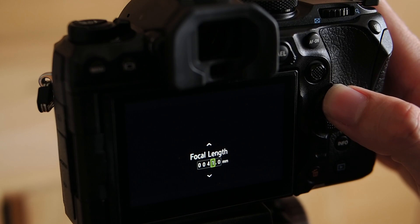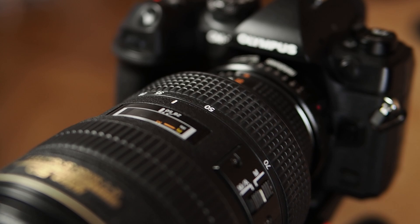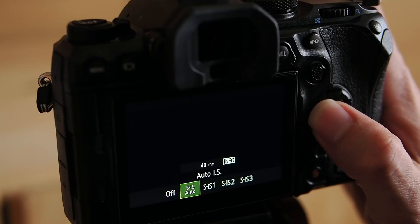Number 1: Test the IBIS calibration with the adapted lens at the desired shooting distance and fine tune for best results. At closer focus distances, focus breathing usually allows for longer focal lengths to be set, which will in turn increase IBIS effectiveness. Number 2: When adapting a zoom lens, either set the correct focal length the lens is used at, or set the shortest focal length of the lens, accepting compromised IBIS performance. Number 3: Deactivate IBIS when in doubt and utilize a tripod. No IBIS system in the world beats a good old fashioned tripod.